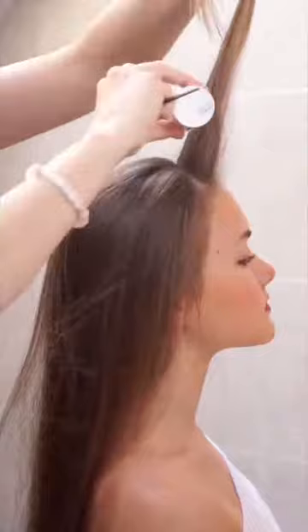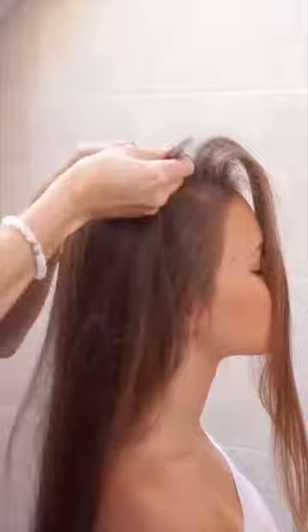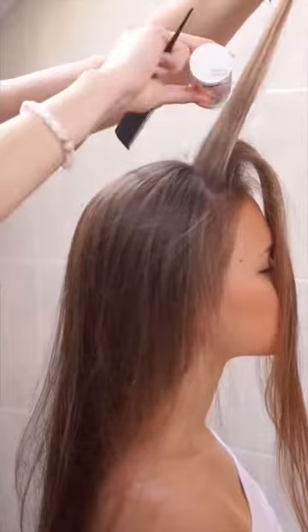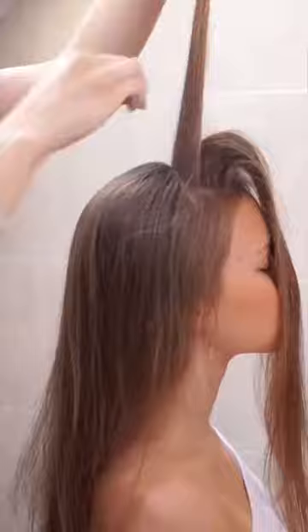Take your favorite volume powder and use it for backcombing hair into volume in the front part. Backcomb gently and hold the hair tight while backcombing. Avoid using too much hair powder — it would be sticky and it wouldn't be so nice.